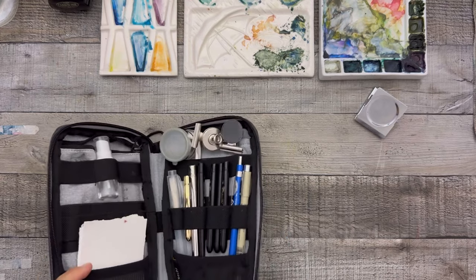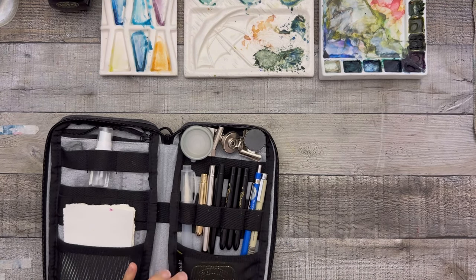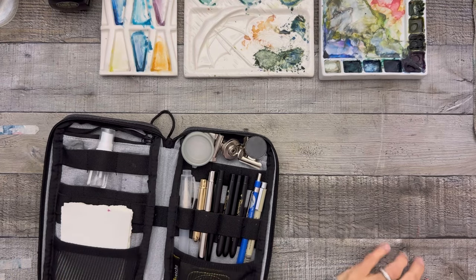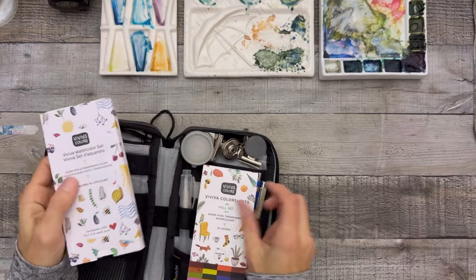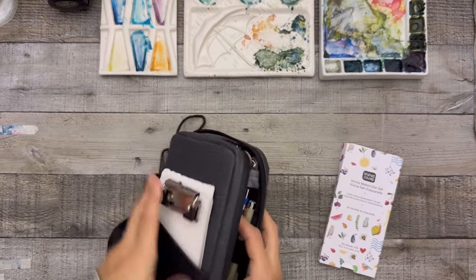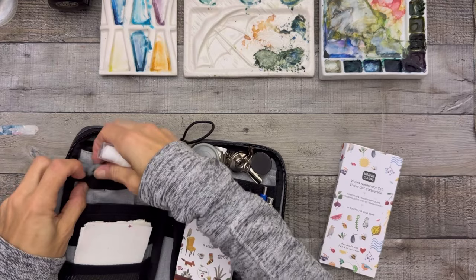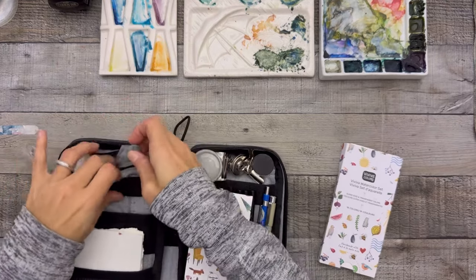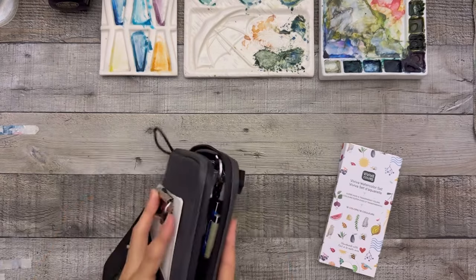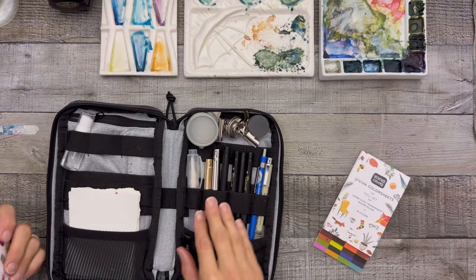I'm thinking maybe I want to bring a tiny tin of metallics — just put that down here for some sparkle. I still have more space, so I could potentially throw in my Viva color sheets, though it starts to get a little tight. Just switch out the eraser placement with the water bottle, put the eraser in the middle, and play with what sandwiches together best.